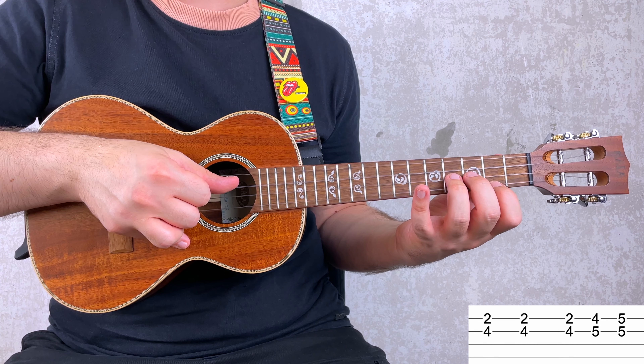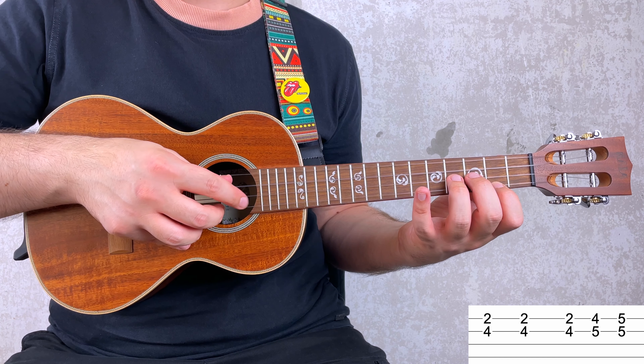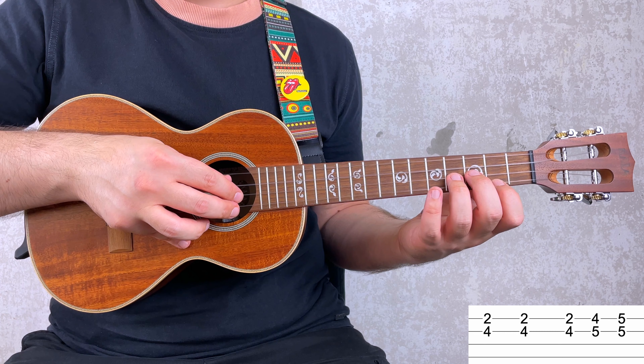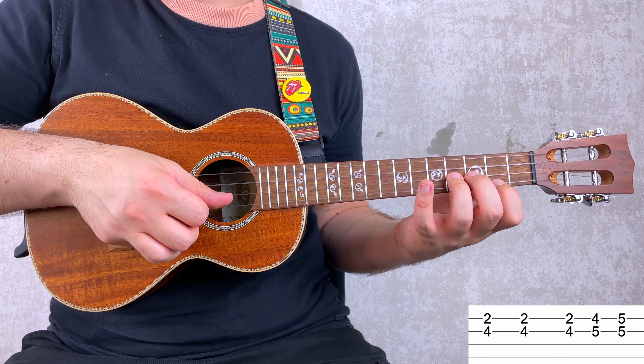You don't have to do it but I would say give it a go. By the way, for the right hand I'm using the index finger for the second string and the middle finger for the first string. However, if you prefer you can just use the thumb and it will be totally fine.